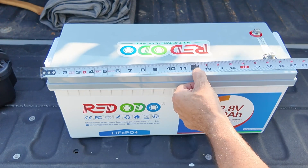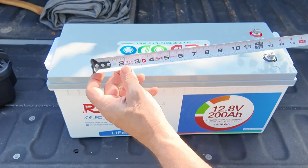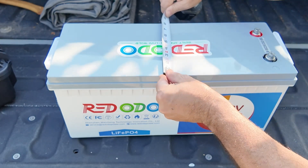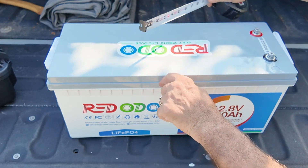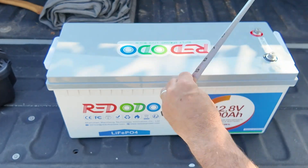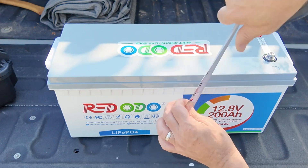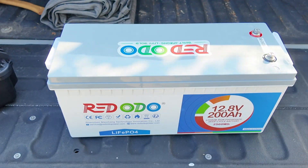The battery is just over 20 inches in this direction. It is just shy of — maybe just over — eight inches counting this extra little lip right here in this direction. And it is about eight and a half inches tall. So it is a fairly big boy.